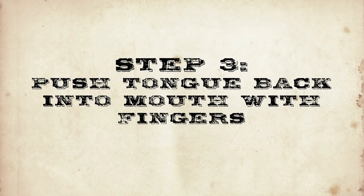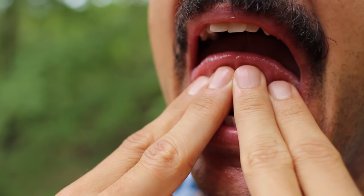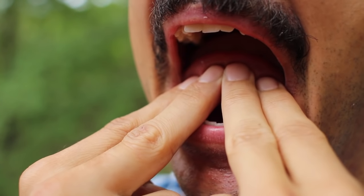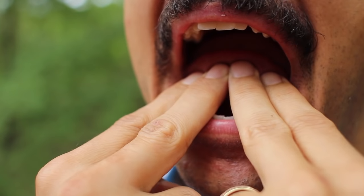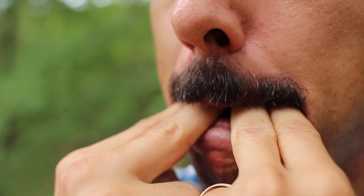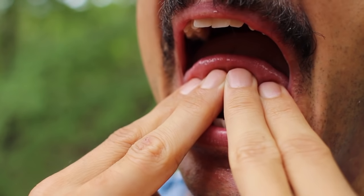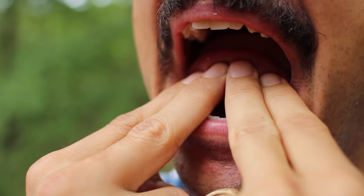This step is the master key of successfully whistling with your fingers and also the trickiest to get right. Here's what worked for me: place the tip of your fingers underneath your tongue right at the tip, then push the tip of your tongue back with your fingers. You're basically folding the first fourth of your tongue back on itself. Push your tongue back into your mouth until your first knuckle reaches your bottom lip.